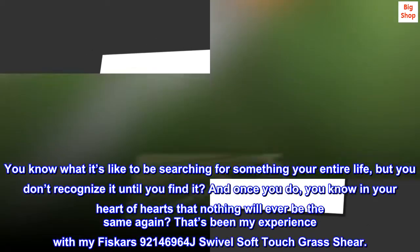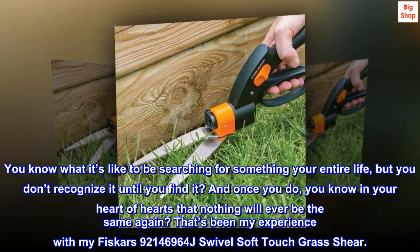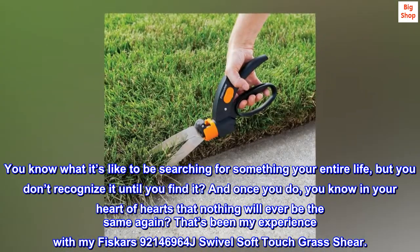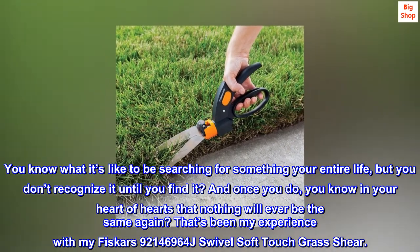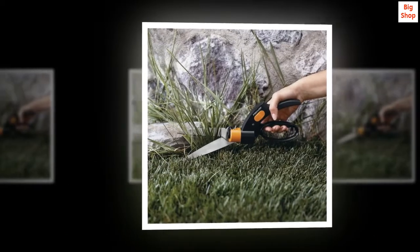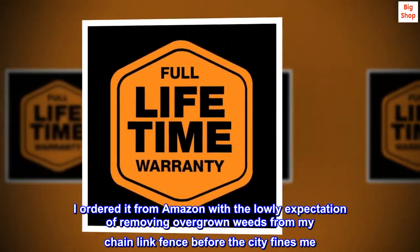You know what it's like to be searching for something your entire life, but you don't recognize it until you find it? And once you do, you know in your heart of hearts that nothing will ever be the same again? That's been my experience with my Fiskars 92146964J Swivel Soft Touch Grass Shear. I ordered it from Amazon with the lowly expectation of removing overgrown weeds from my chain link fence before the city finds me.